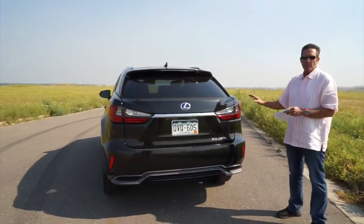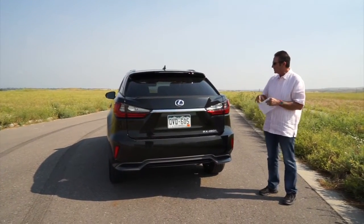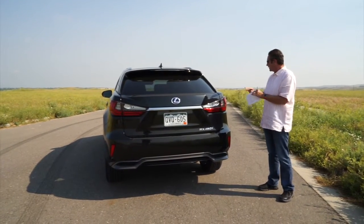308 combined horsepower on the hybrid is what you get in this vehicle. As we get into the interior I'll show you some new features, but it's a really good-looking car. They've done a great job — I love the styling on it.